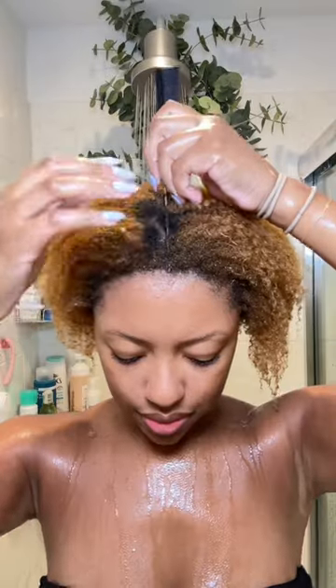So I have type 4 hair and I'm going to show you guys how I do my low bun. I learned that the easiest way for me to do this is when my hair is wet. After I shampoo and deep condition, I finger detangle my hair.